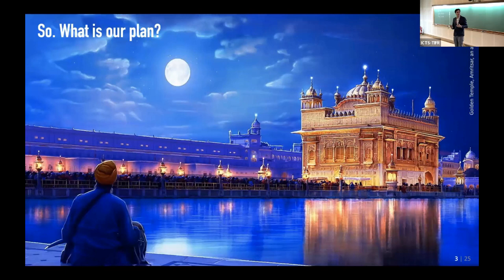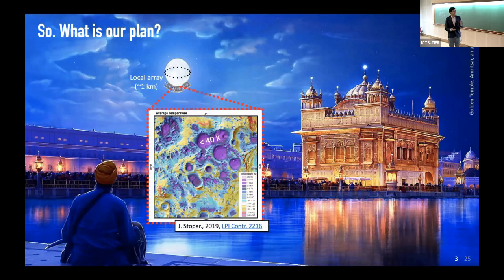I found this nice image with a moon on it so I can quickly show what the plan is, even though that was also not new for those of you who've looked at previous talks. The idea would be to put a bunch of sensors on the bottom — in this case in the south pole — in one of the craters, to make a local array of kilometer scale or something like that.